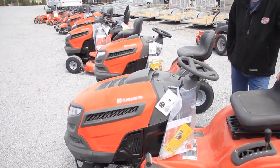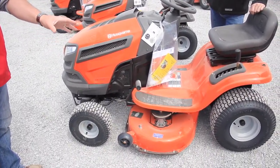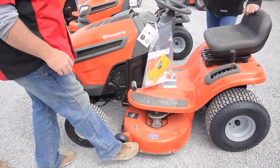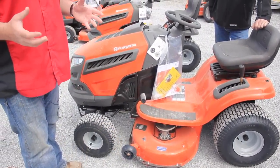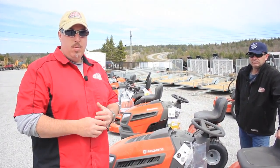And hopefully we have one out here. If it has the fab deck — this is what we call a stamp deck, it's one solid piece of metal. If it has the fab deck, and there's a couple of the tractors that do, it has a lifetime warranty on it.